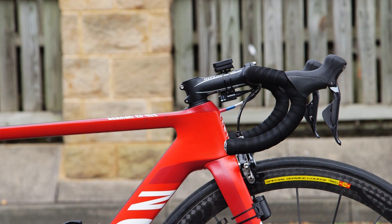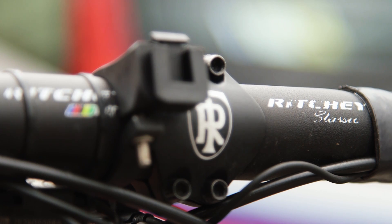While Canyon's retail bikes will have a one-piece carbon cockpit, Katusha for most of its riders goes with the more practical Ritchie WCS bars and stem, usually an alloy.